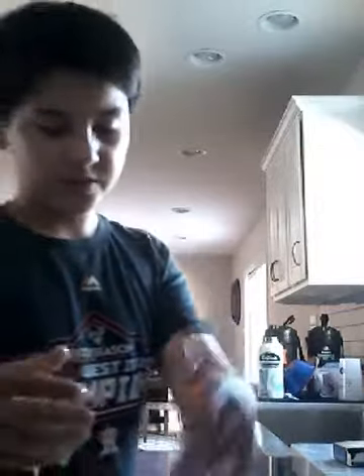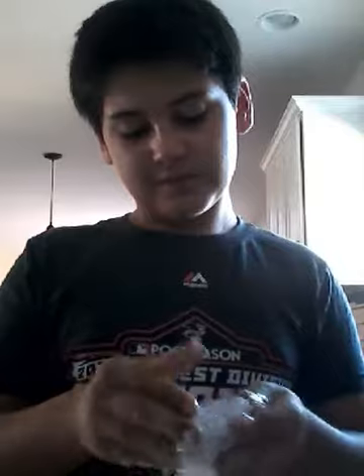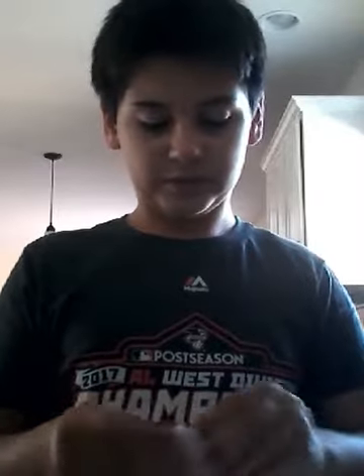Guys, look how gross this looks when you do that. This is how it looks when you add shaving cream. Actually no, I'm not going to add shaving cream. I'm just going to keep going with the flow. This is just a really sticky slime. You just gotta keep playing with it, and then I'm pretty sure it gets non-sticky — just pretty sure. Don't listen to me though, because I don't know anything.